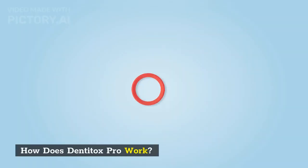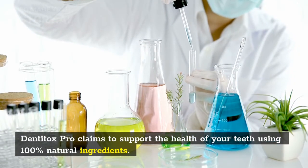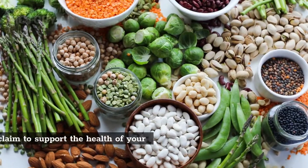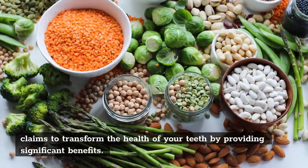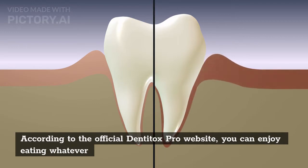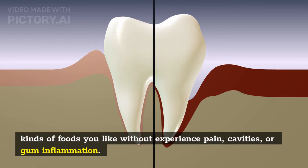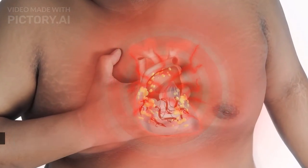DentiTox Pro claims to support the health of your teeth using 100% natural ingredients. It doesn't just claim to support the health of your teeth — it claims to transform it by providing significant benefits. According to the official DentiTox Pro website, you can enjoy eating whatever kinds of foods you like without experiencing pain, cavities, or gum inflammation. The supplement claims to stop you from worrying about cavities and gum inflammation, both of which are serious dental health conditions.